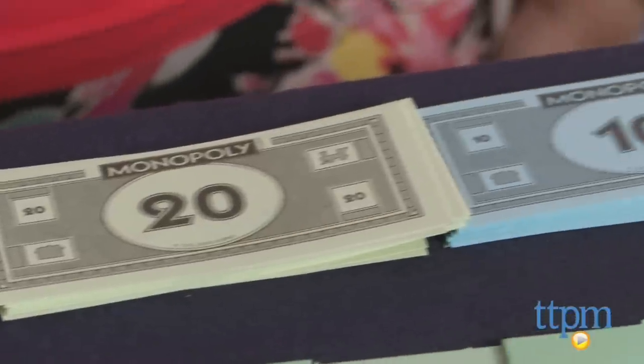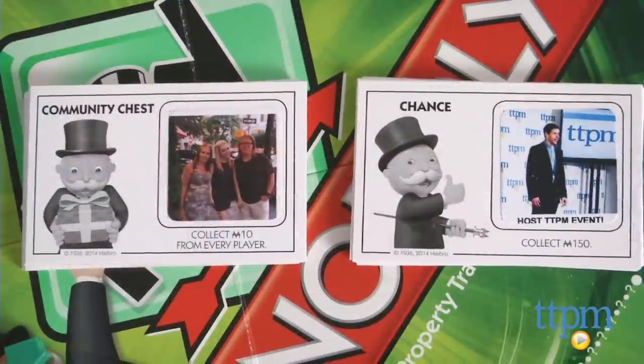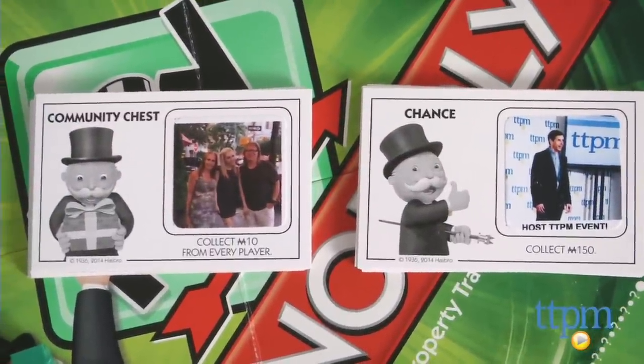We like that you can still play original Monopoly with this game, but that you can also create your own themed version such as Family Vacation using your favorite photos. My Monopoly is for ages 8 and up, and to see more great games like this every day, subscribe to our YouTube channel and visit TTPM to find the best online prices and availability.